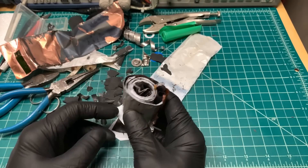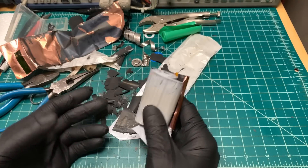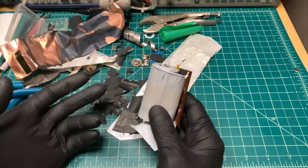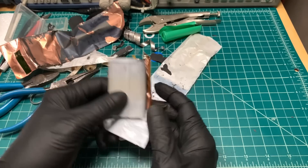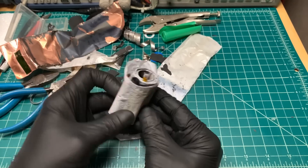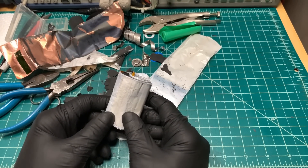Now I've shown you physically what's inside the batteries. But if you'd like to know more about what actually happens — what's going on with the ions and how the lithium ion battery actually functions — without getting too technical, leave me a comment down below. If there are a lot of requests for it, I'll do a part two and we'll talk about how they actually function now that you know what's inside one of these batteries. That's all for today. Thank you for watching.